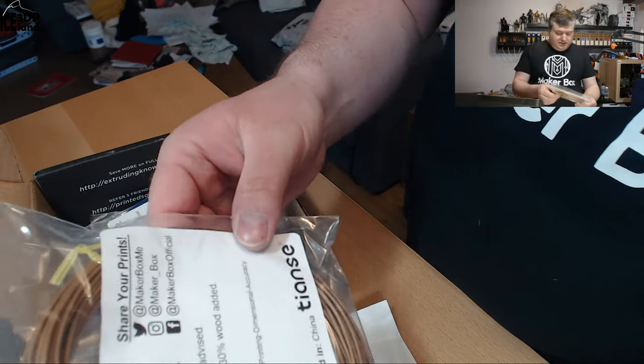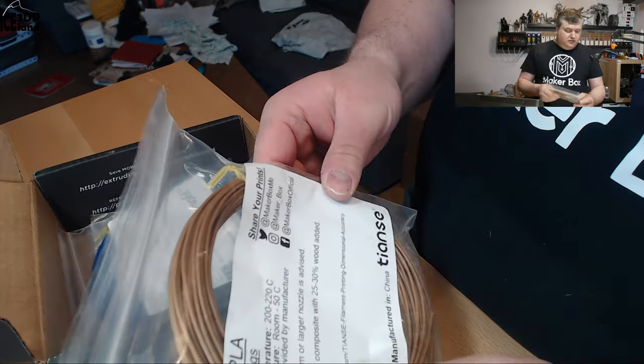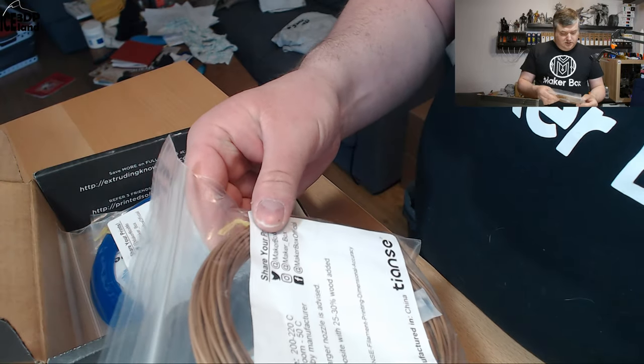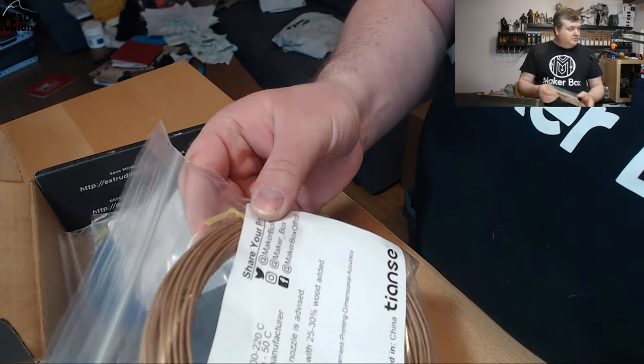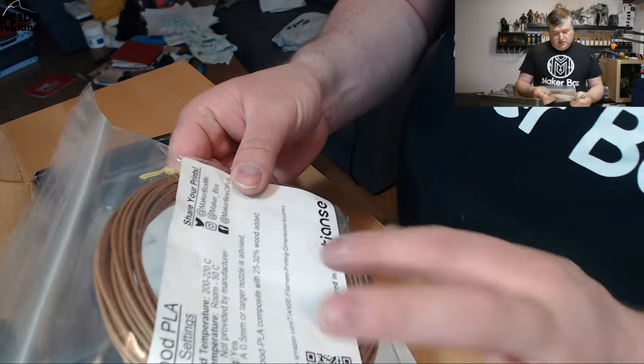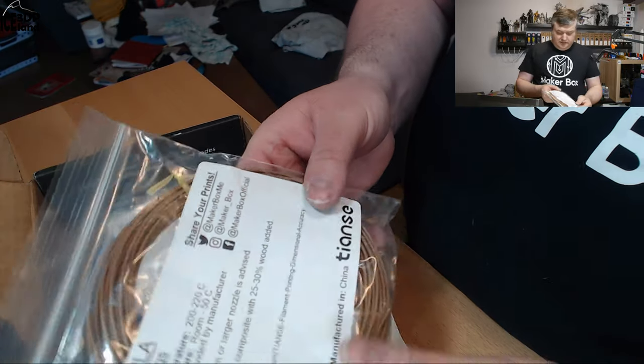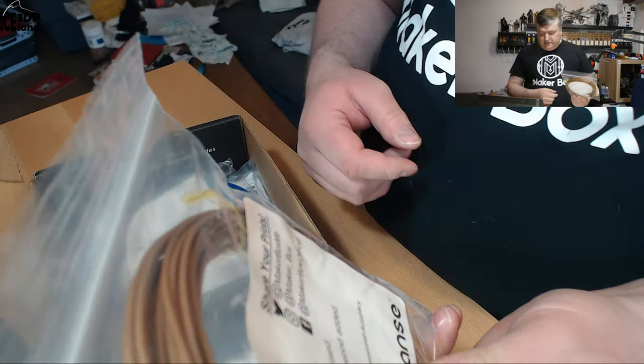On to the filament. The first one here is from Tianzei — it's a wood PLA, brown color PLA with 25 to 30 percent wood filament added. This is a manufacturer I've never seen before, so I look forward to trying that one out.